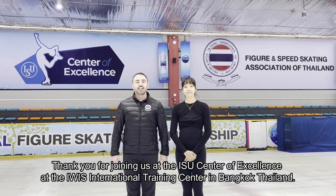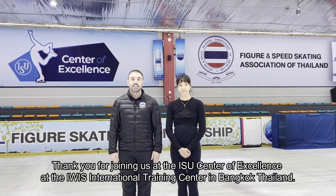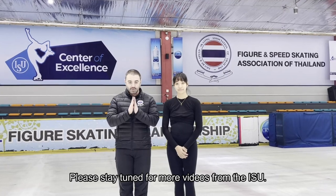Thank you for joining us at the ISU Center of Excellence at the Iowa International Training Center in Bangkok, Thailand. Please stay tuned for more videos from the ISU. Sawadee Ka.